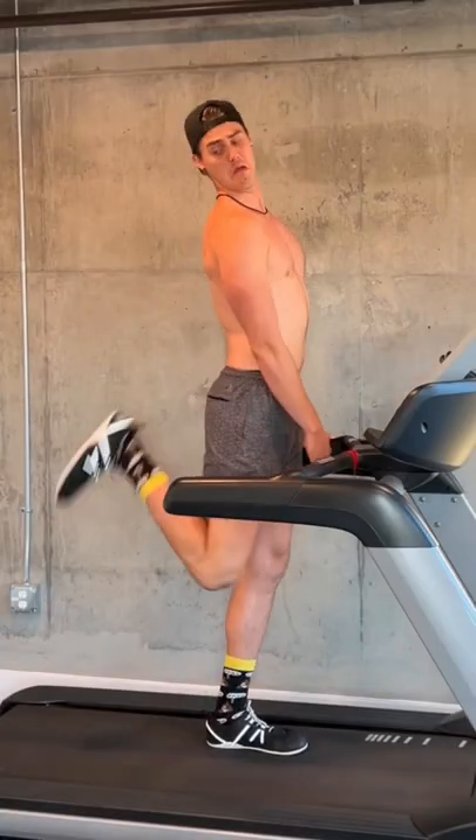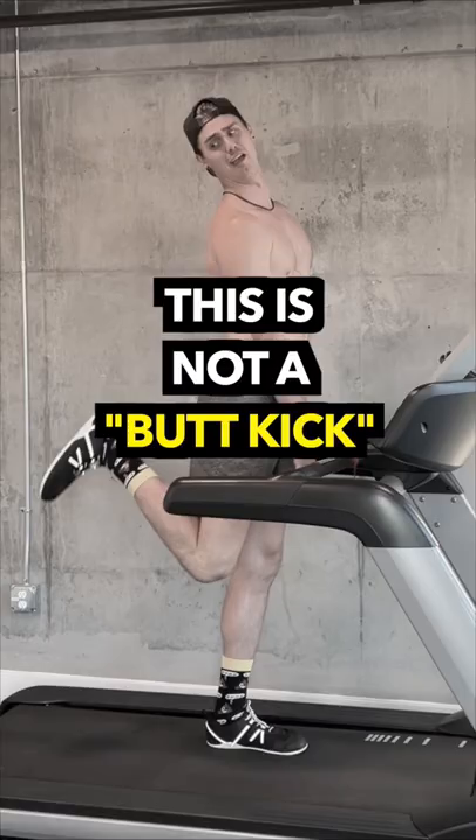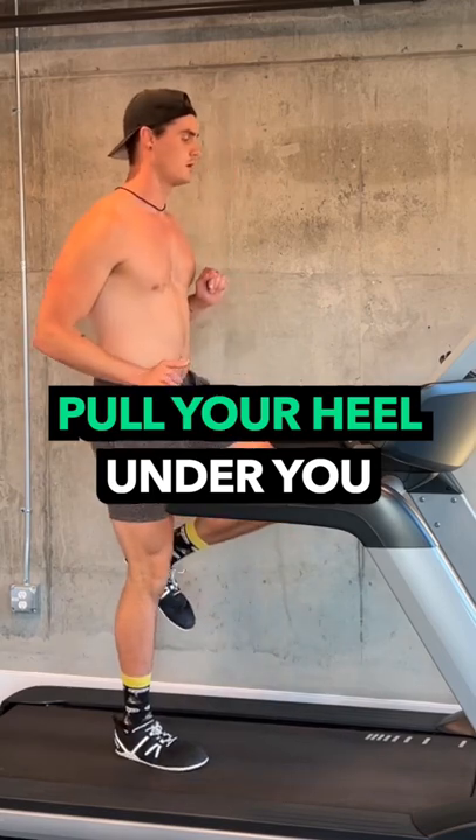When I talk about this, a lot of people think I'm talking about a butt kick — this is not a butt kick. You're not trying to kick your butt. You're trying to pull your heel directly under you and combine that with a forward lean.